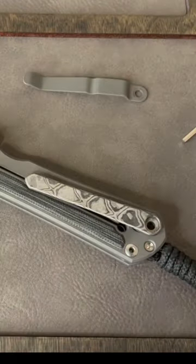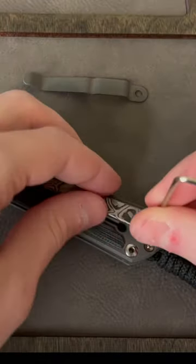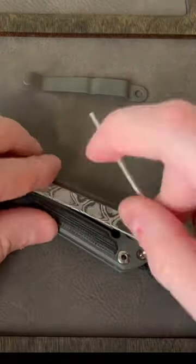Here's me switching it out, and I'm really loving the polished blade on this Small 31. It's my first time having one, but it looks amazing and it's super sharp.